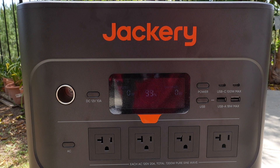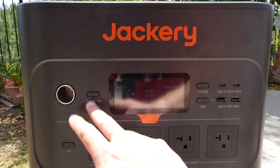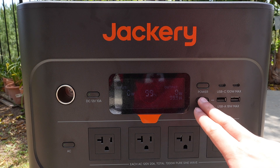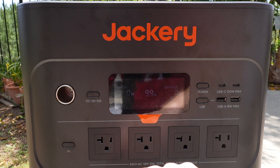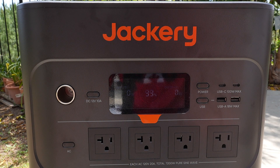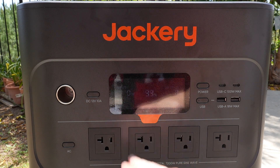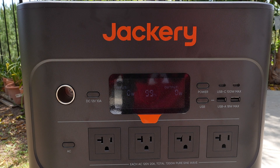In order to turn it all on, you just press on the button and it will power on. In order to turn it off, you just press on all of it. Underneath the output display, it will show you the amount of hours until it's depleted, or if it's on input, it will tell you how many hours until it's 100%.